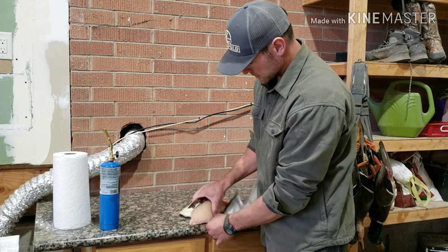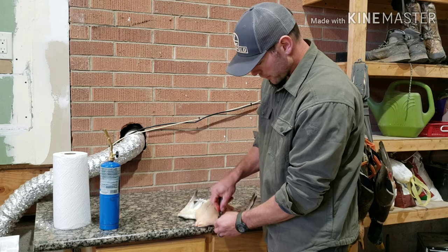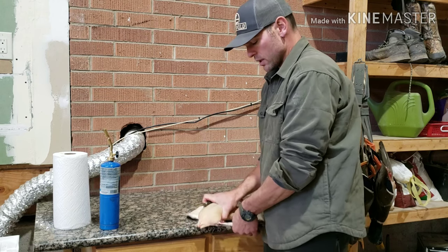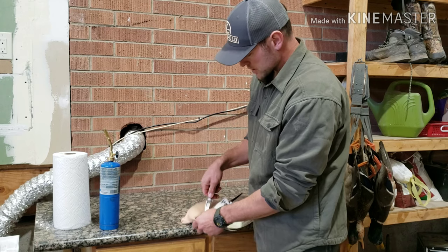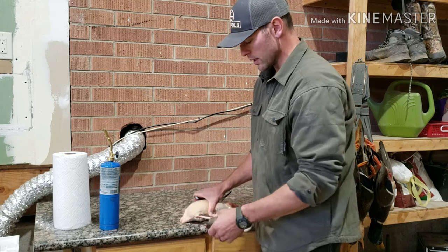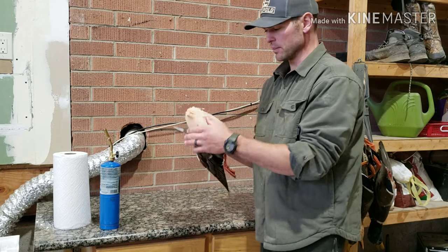Now onto the wings. I'm going to cut in front of the wing and cut up to the first joint along the bone — your knife will stop at that joint. Pop the wing joint backwards, slice through the back of the meat, run your knife up to the wing joint, and wiggle it through.